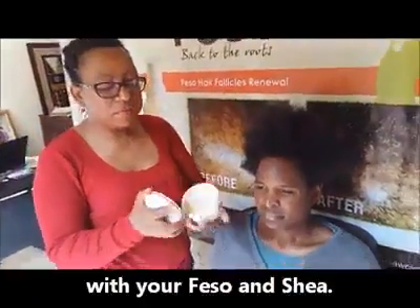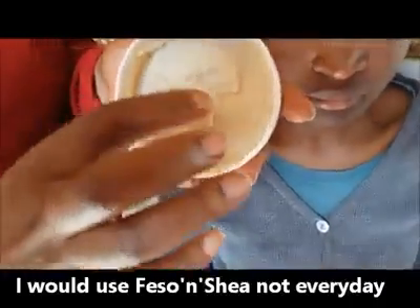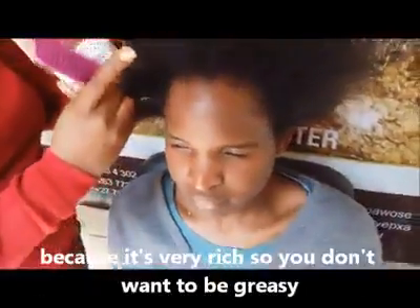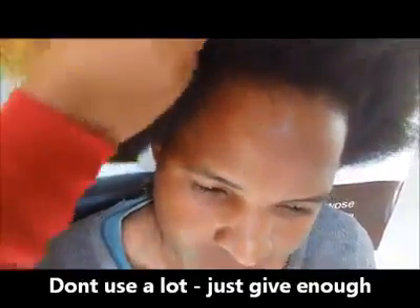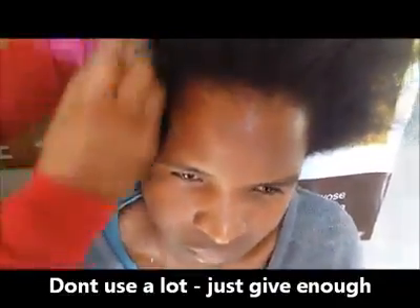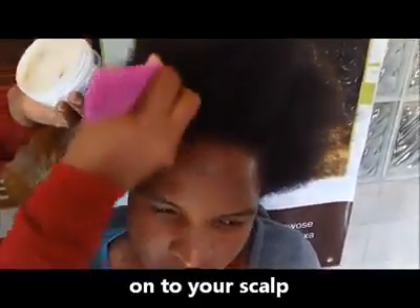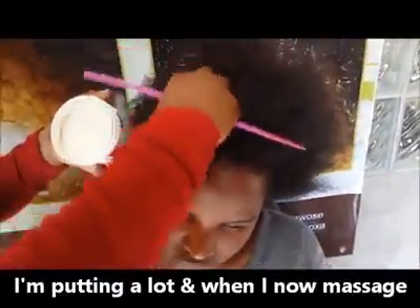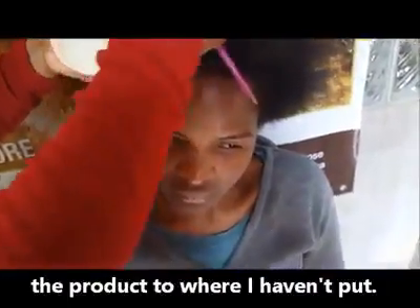Then come back with your feso-in-sheer. I would use feso-in-sheer not every day but twice or three times a week, because it's very rich and you don't want to be greasy. Don't use a lot — just give enough onto your scalp. I'm leaving portions because when I massage it distributes the products evenly.